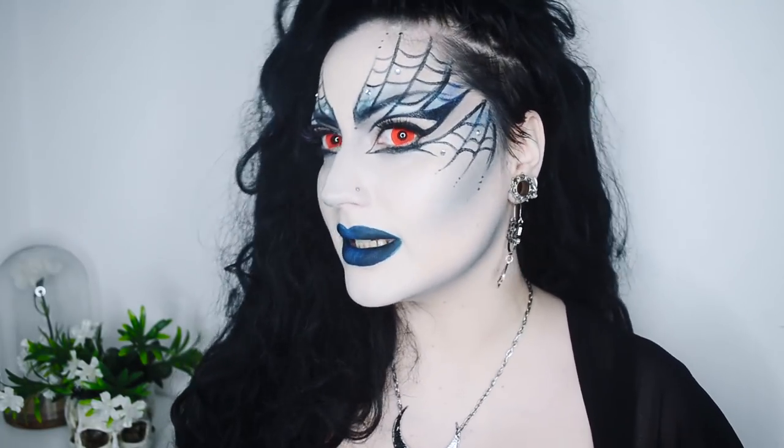Hi everyone, welcome to my channel! Today I'm going to show you how I did this makeup look. It might seem complicated but it was actually super easy to do, and it was pretty quick as well.